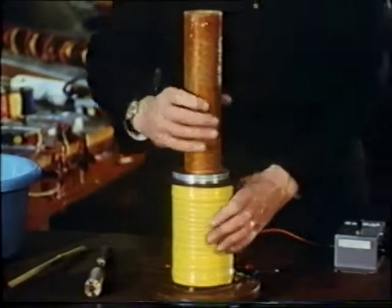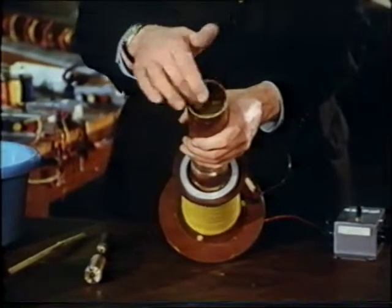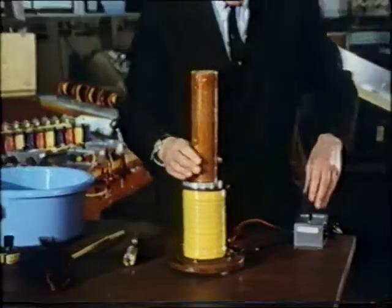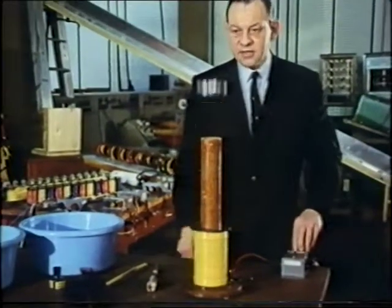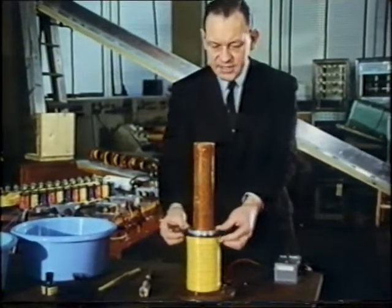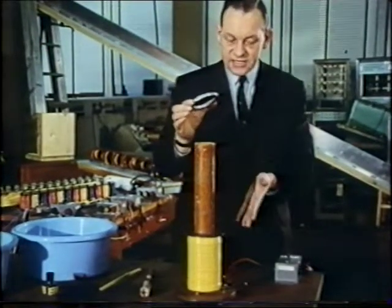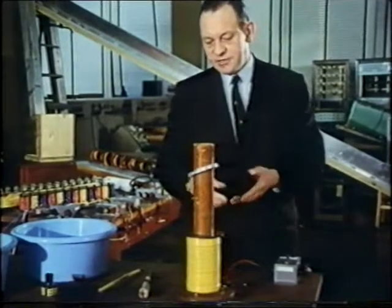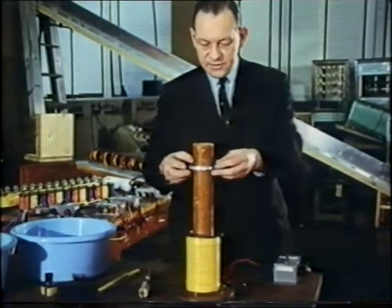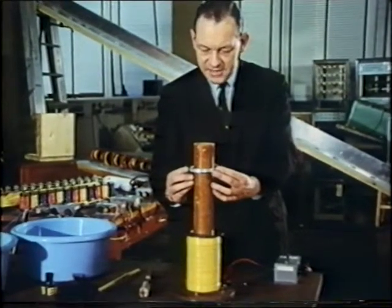Now the ring is threaded over a steel core, which as you see is made up of a number of strips of steel — a bundle of iron wires will do just as well. When I switch on the alternating current, the ring is thrown in the air. Hold it down and release it, and it's again thrown in the air. But if I replace it whilst the current is still flowing, then it seems to float in the manner of the plate and the disc we saw earlier. And yet, with this difference: it will never stay absolutely suspended in space.